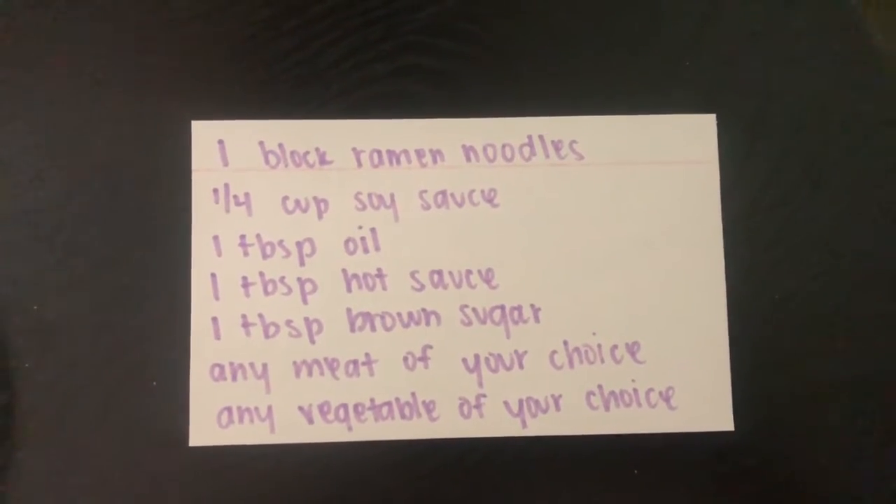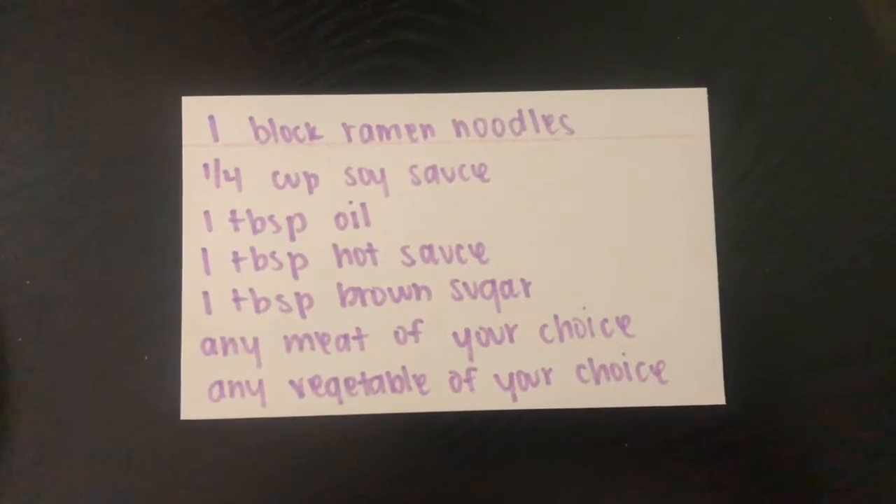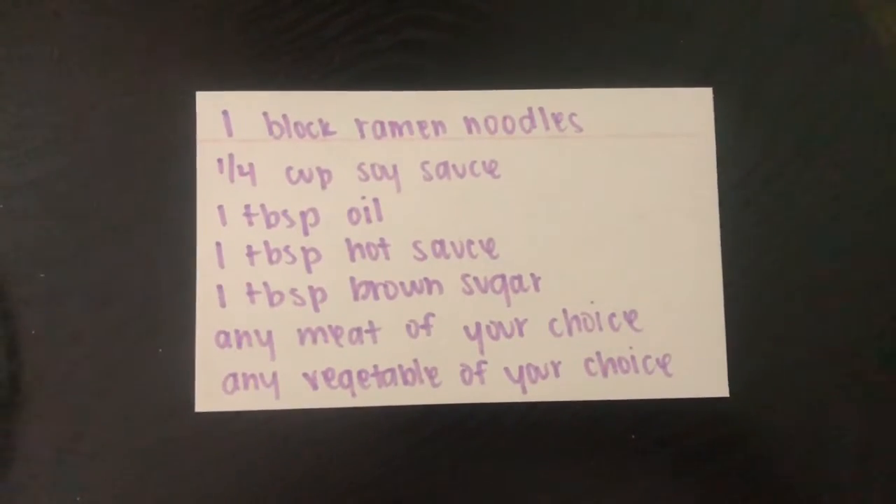Hey Cougars! For today's announcement I will be sharing with you a very own recipe that I came up with to make Japanese noodles.